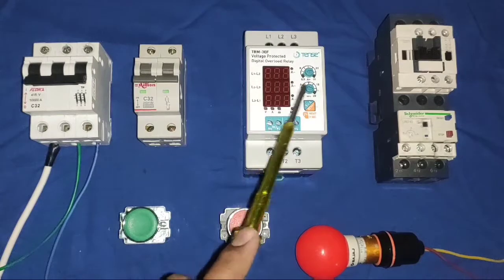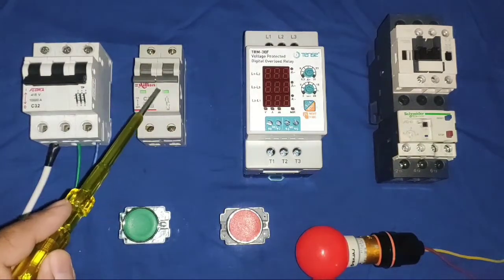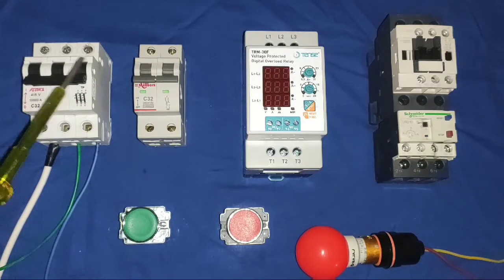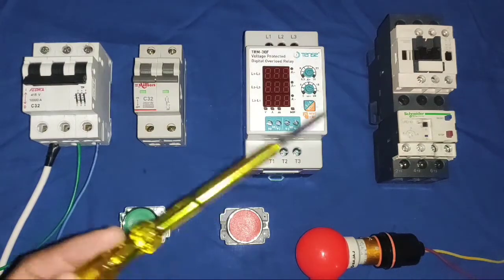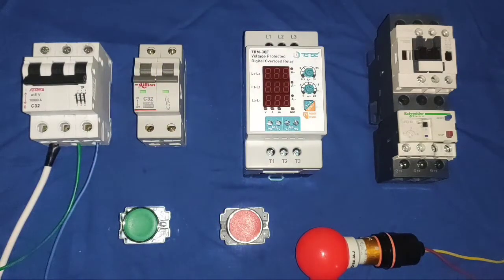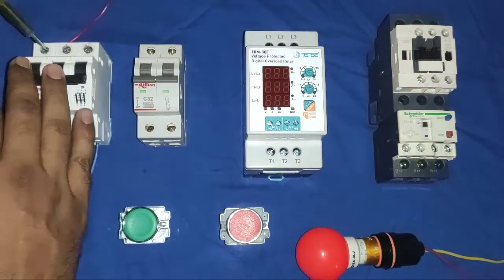Now we see the proper installation setup. In this video we have a motor starter — our motor runs by this, there is a power MCB, one control MCB, a stop push button, a start push button, and an indicator which we connect for any fault. In this video we will learn all connections very easily — please watch the connection carefully.